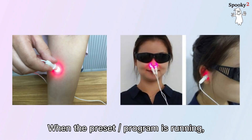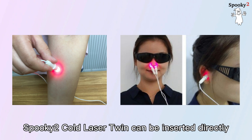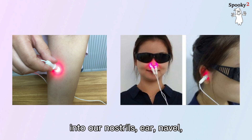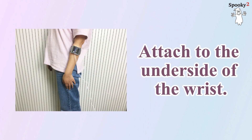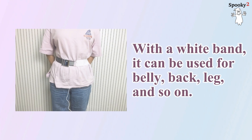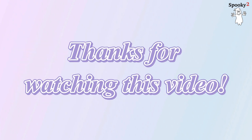When the preset or program is running, Spooky 2 cold laser twin or wrist should be lit. The cold laser twin can be inserted directly into our nostrils, ear, navel, or acupuncture points and meridians. Placing the lasers further from the target can treat larger areas. The cold laser wrist is primarily designed to be strapped onto the underside of your wrist. With the white band, it can be used for belly, back, leg, and so on. During treatment, please wear glasses to protect your eyes. Thanks for watching this video.